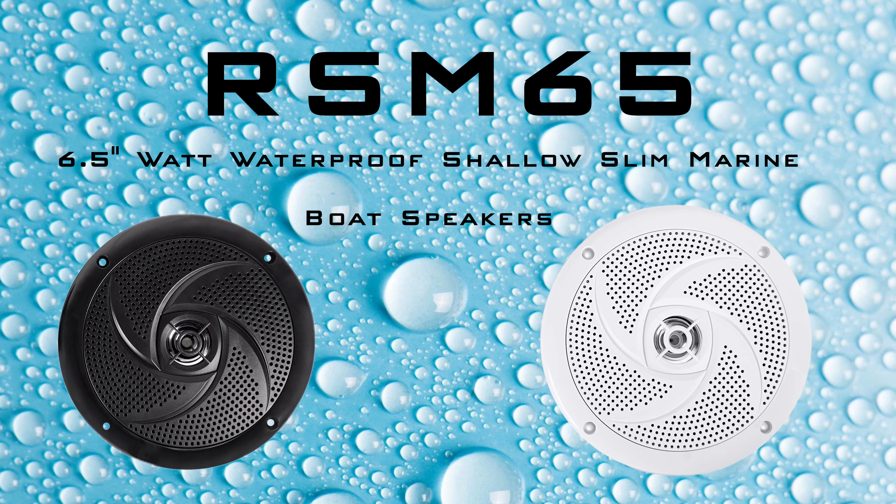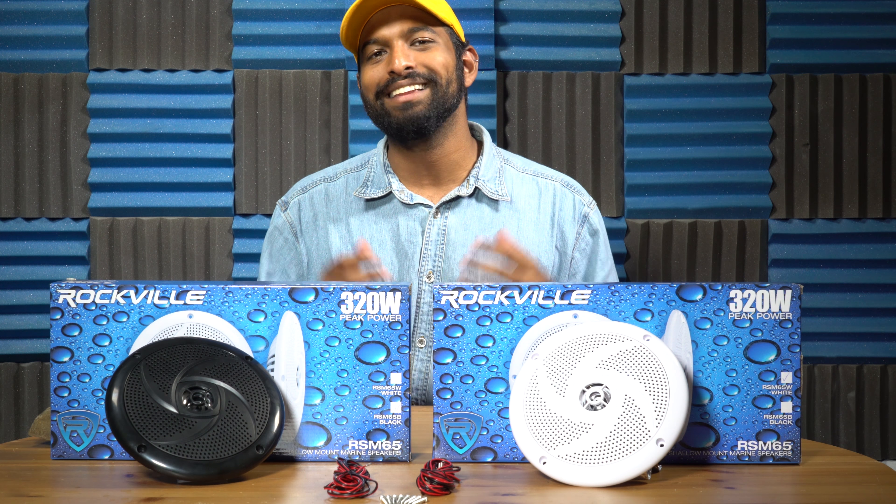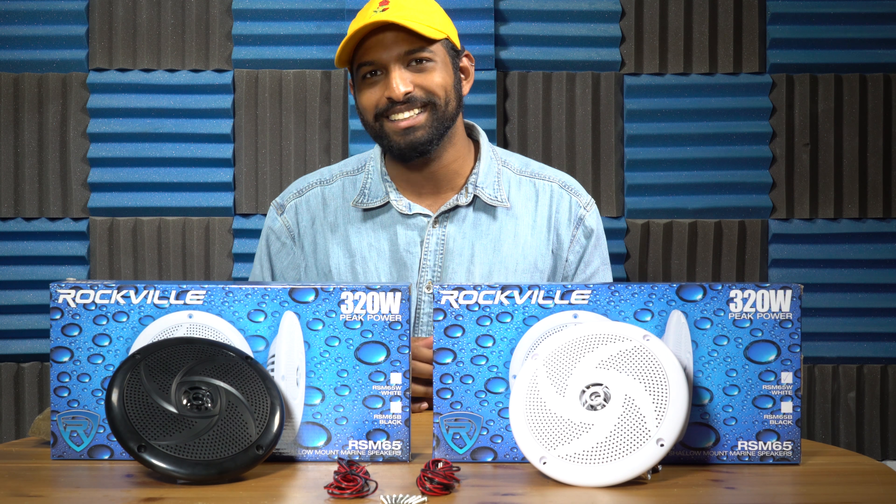If you're looking for a marine grade shallow mount six and a half inch speaker to juice up your setup, look no further than the RSM 65 by Rockville. If you liked what you saw, leave a like and a comment below. As always, I'm Mike from Rockville — I'll see you next time.